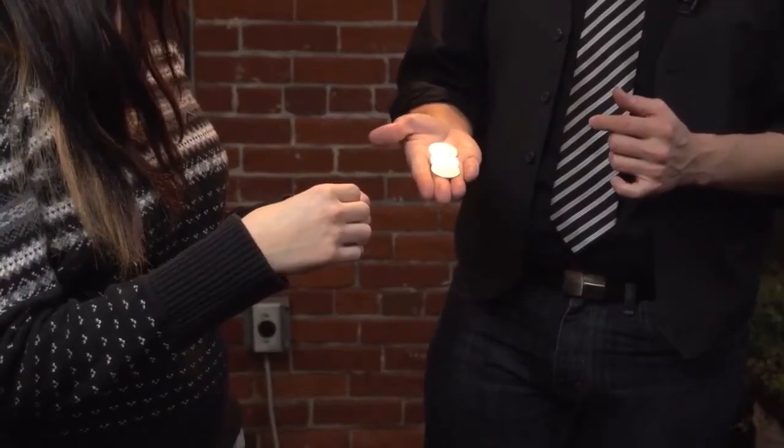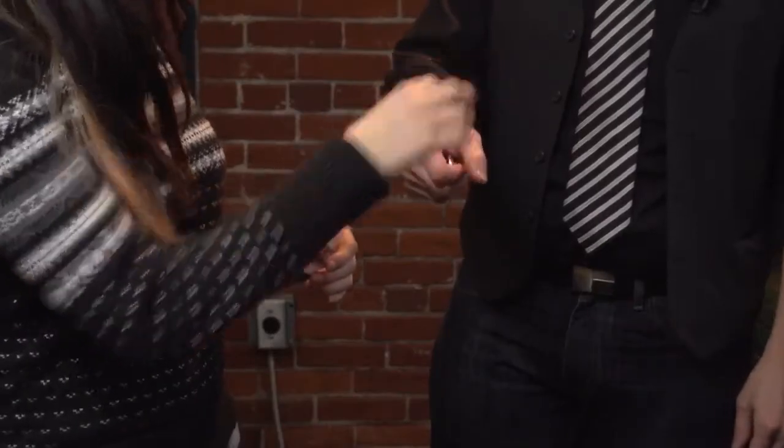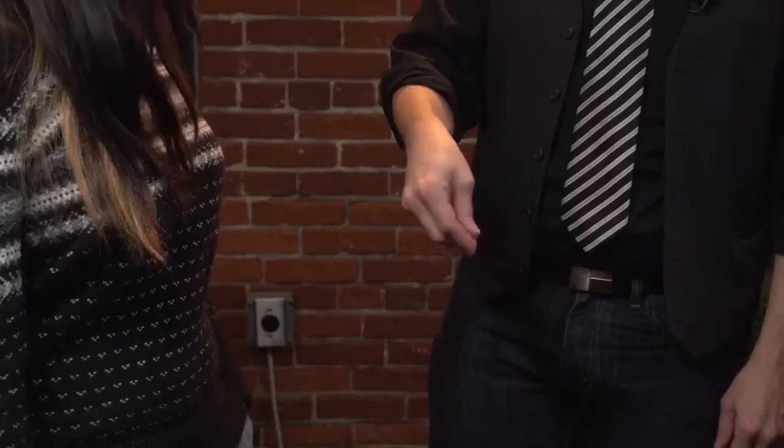Did you imagine doing it? Yeah. So how many coins should I have now? Three. How many do you see? Three. Very good. Go ahead and put the next one back. So how many coins do you have? None. How many coins do I have? Four. How many do you see? Four. Four coins — there you go.